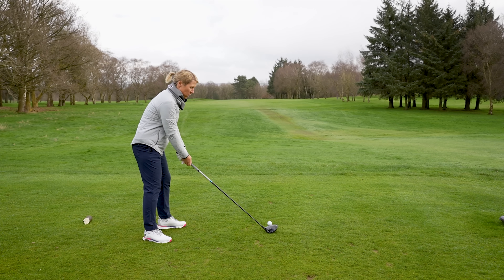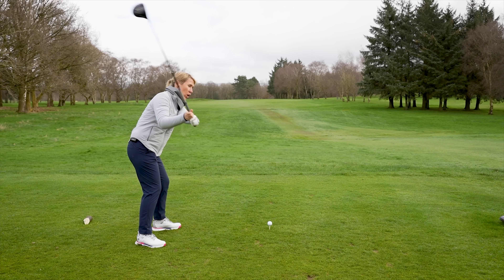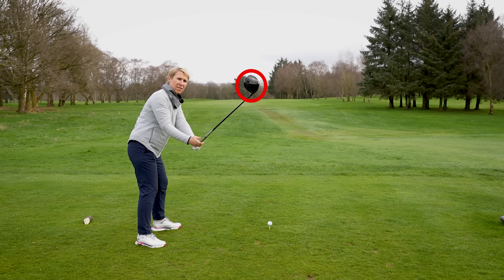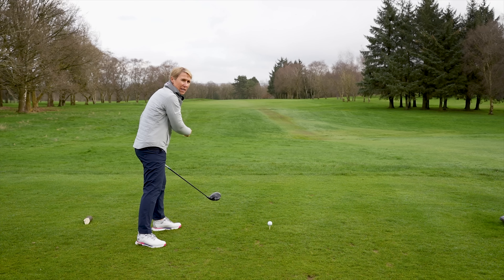So I'm going to show you that over the top swing. You get to here and then the club moves out. Can you see how the club head is outside my hands? And then it comes across the ball to the left hand side.